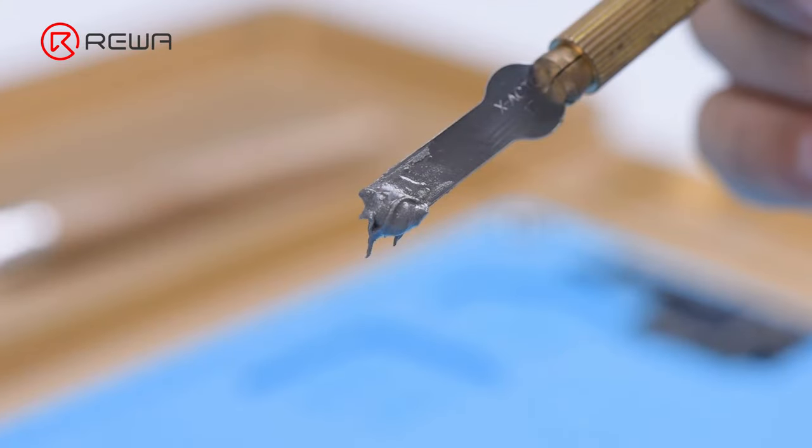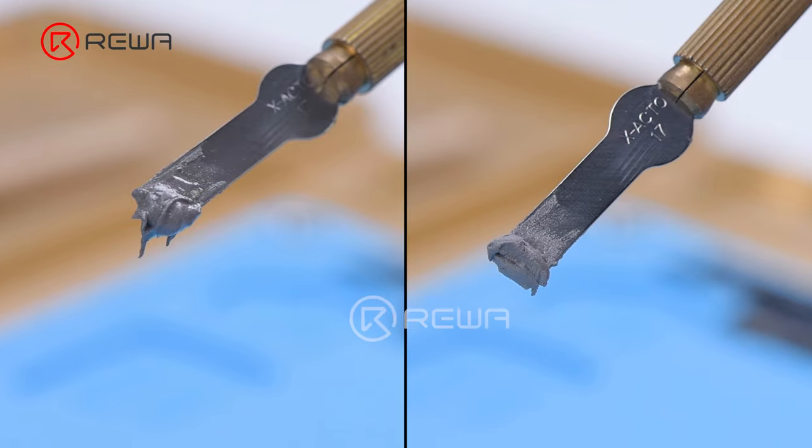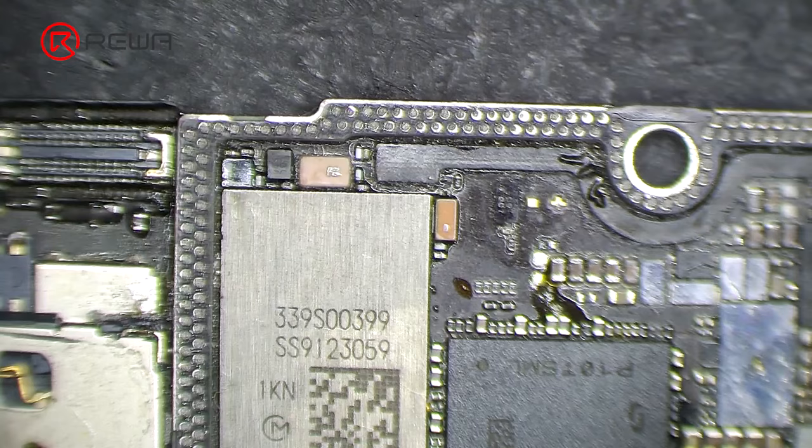While applying solder paste, please make sure that the solder paste must have a certain humidity. If the solder paste is too dry, it will adhere to the reballing stencil when the stencil is removed. As a result, the solder paste on the signal board will not be uniform, which can easily lead to poor soldering.